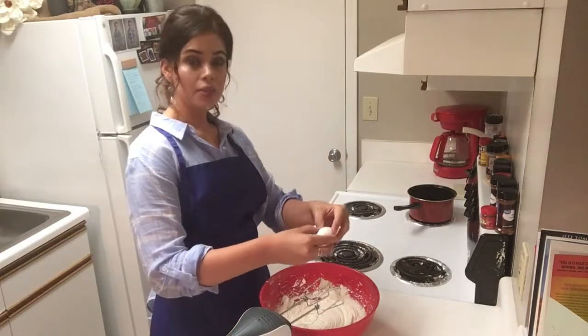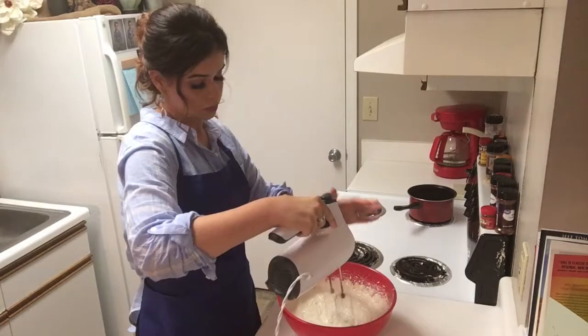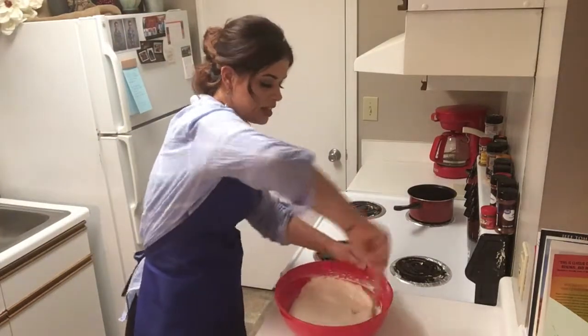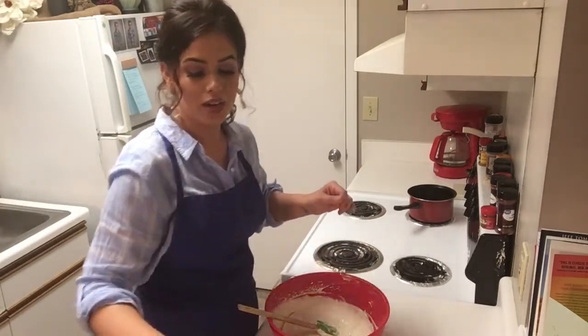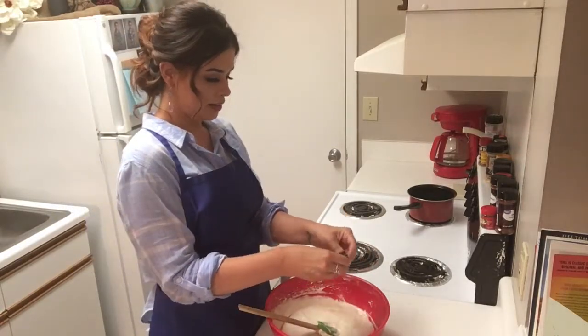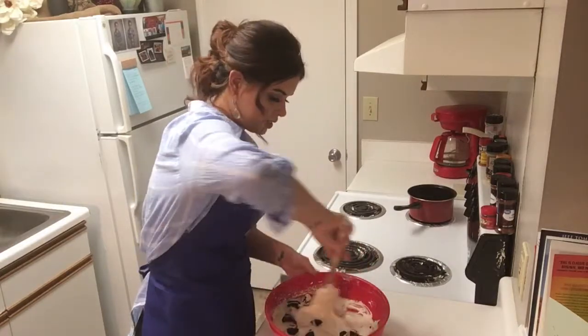Now we're going to add three eggs, one at a time, mixing in between each egg. Now we're just going to scrape around the edges and we are going to crumble up some more Oreos — just big chunks — into our mixture. Y'all need this in your life, I promise. Get that a stir.